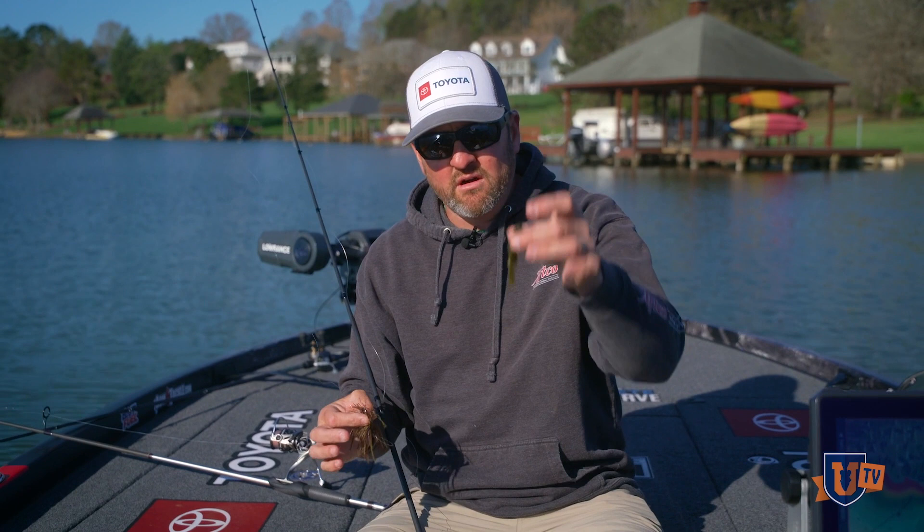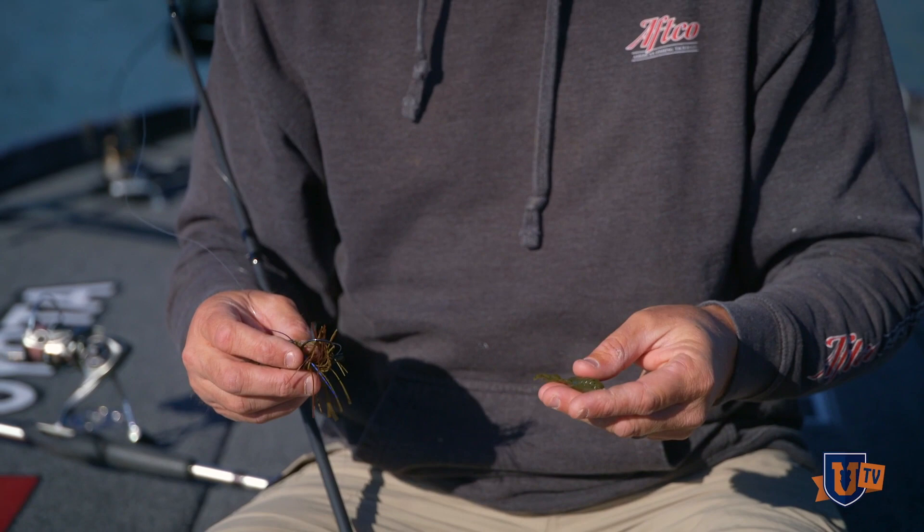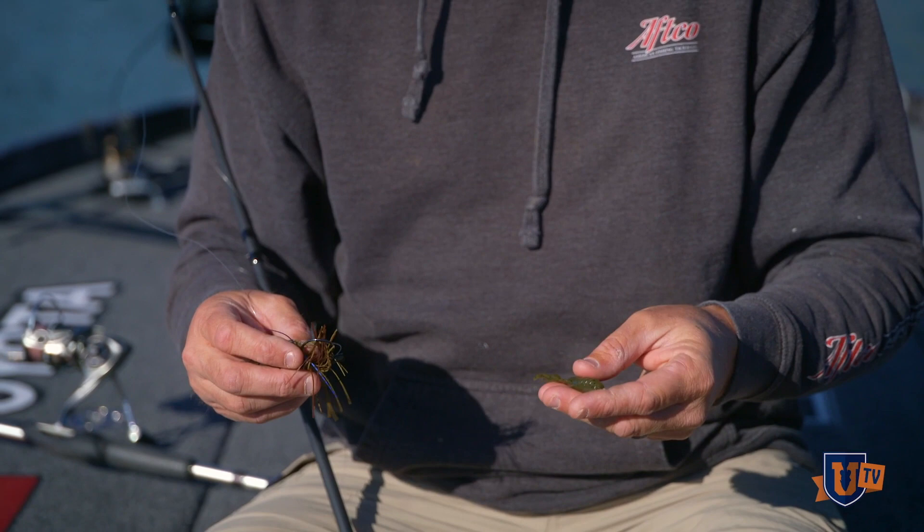Trailers — I use a variety of trailers. This is actually just a little Lunker Hunt finesse crawl. I personally like a trailer that you thread onto the jig, and the reason is that one threaded on as opposed to one that's nose hooked tends to stay more securely in place through skipping a jig throughout the day. And I'm just going to show you how I thread this little deal on here.